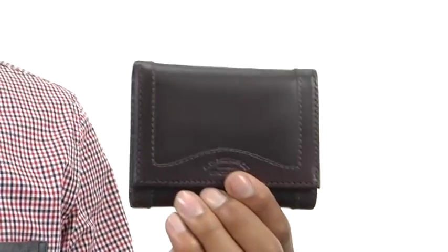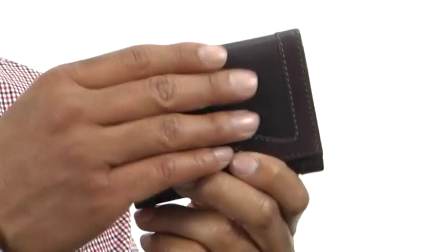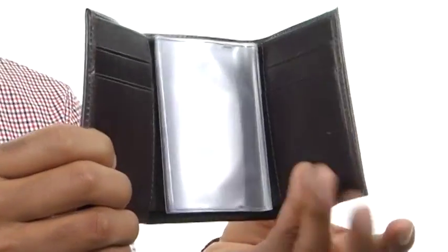What's up guys, my name is Terrell and I've got the Tri-Fold Wallet here and it's from Filson. This wallet is made out of leather and as you can see here it's got a lot of stitching detailing done to it, although it is very smooth to the touch which is great.